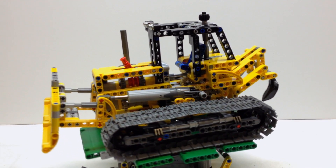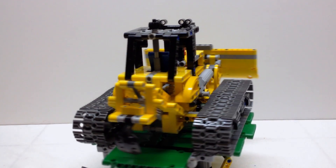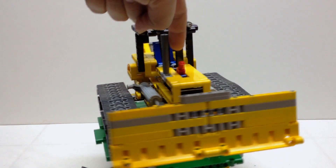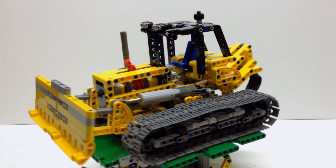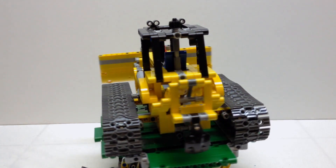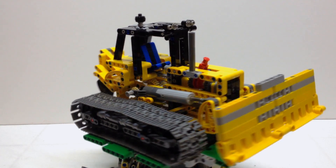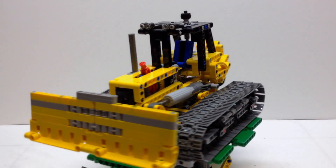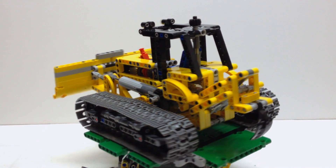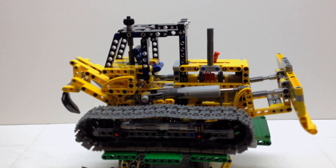As you can see here on the turntable, you're getting a good look at it. Features-wise, it does roll on the tracks and you see the little red lever at the top. This little red lever allows you to switch between two functions: raising and lowering the front blade, and if you switch it back, you can raise or lower the rear digger — the spike on the back. So let's take a closer look at some of those functions.